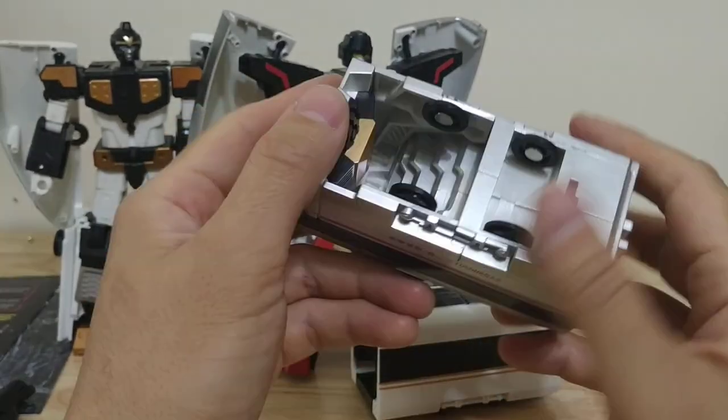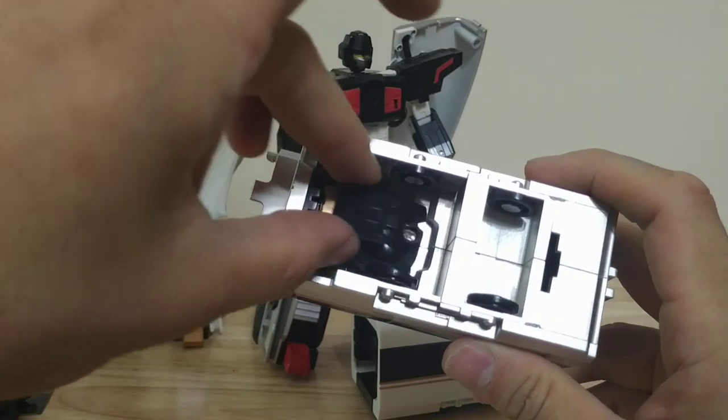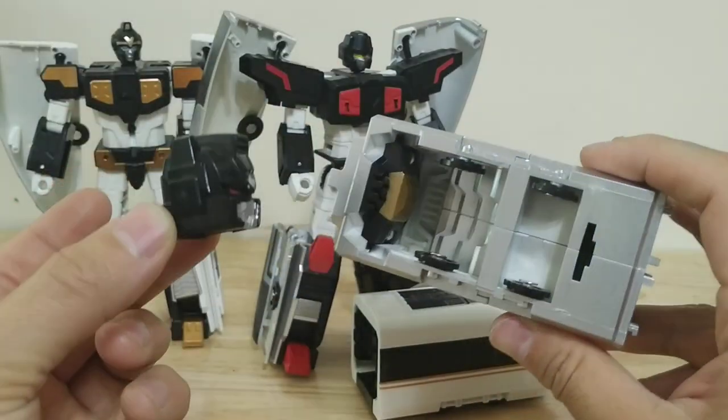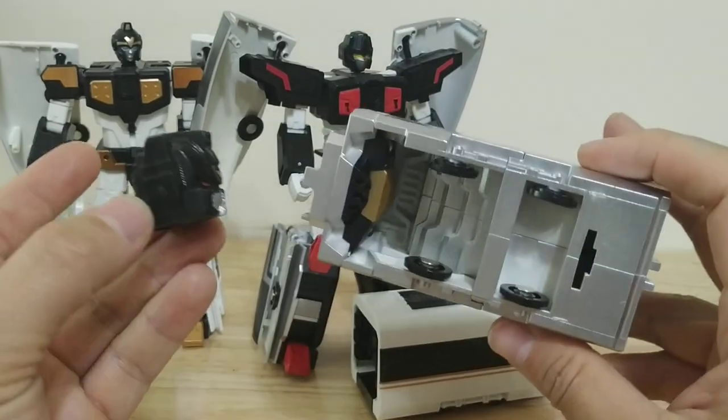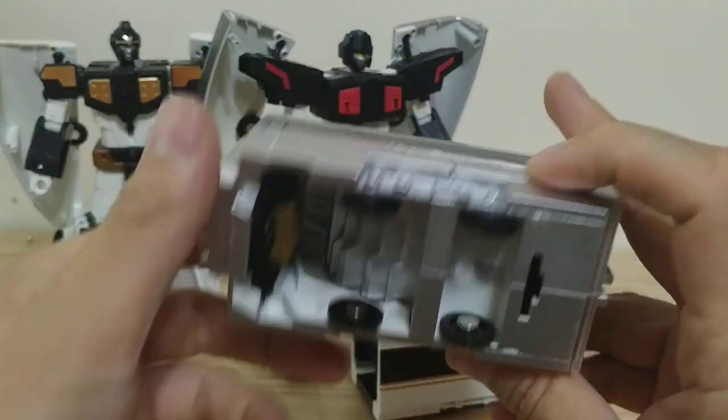If you look at the underside of this, you can have your heart broken by the fact that they could have easily put something here so that the head could store in here — but they didn't think of that either, apparently. Just unused space that could have been put to good use.